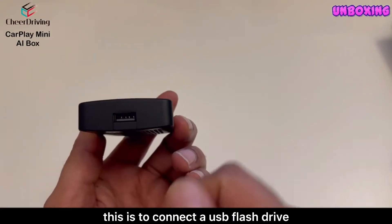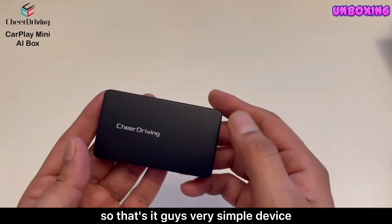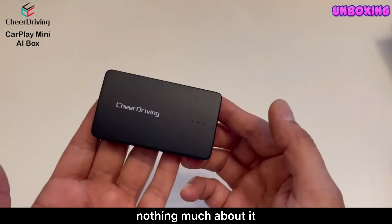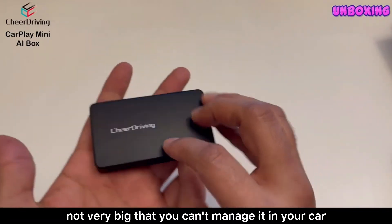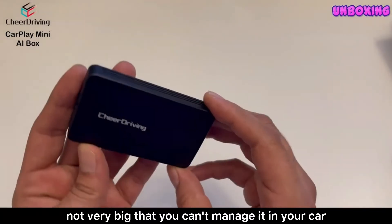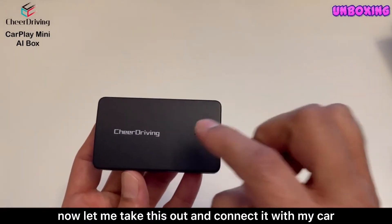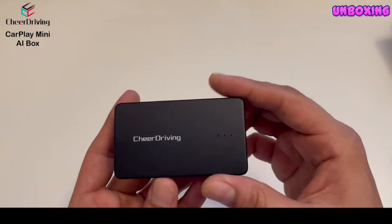The USB-A slot is to connect a USB flash drive. It's a very simple, lightweight, and compact device — not very big at all, easy to manage in your car. Let me take this out and connect it with my car and test all the different functions and features.